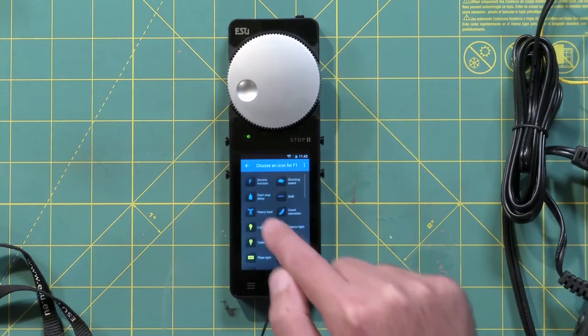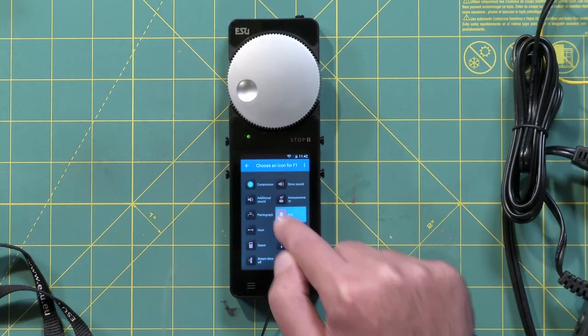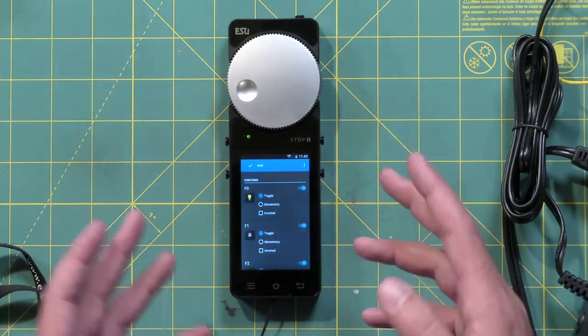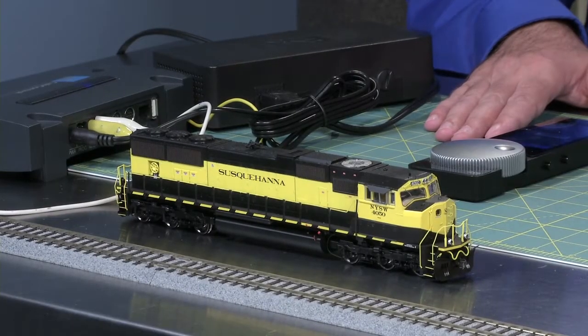For example, here's F1 — I could go into each one and find what I need. F1 is typically my bell, so I go down, find the bell, and choose it. It's a toggle on and off rather than a momentary. So I'd have to do that for every single one — and we allow that for any decoder out there, it's DCC. But it's going to take a lot of time, and you've just bought this awesome Susquehanna locomotive at the hobby shop.